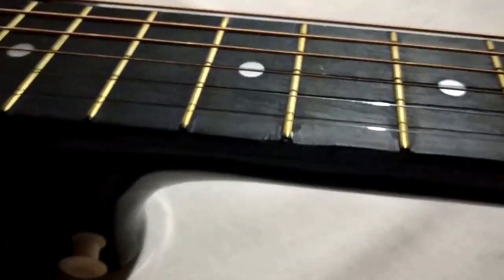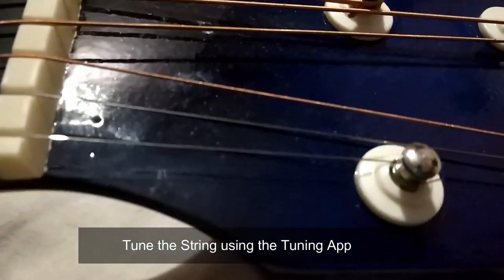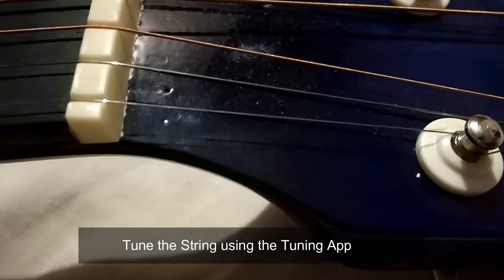You can see the string is adjusted properly and it sounds better. Now you can tune it using a tuning app. You can find the tuning app linked in the description below. We are done successfully with the string insertion step as well.